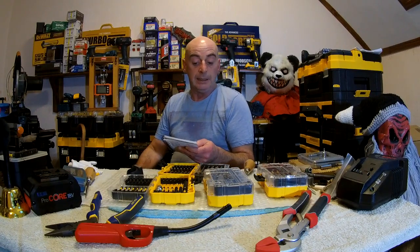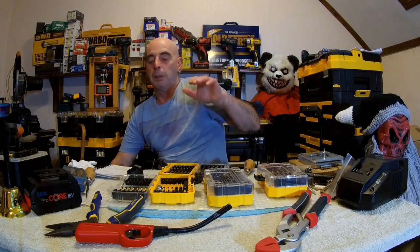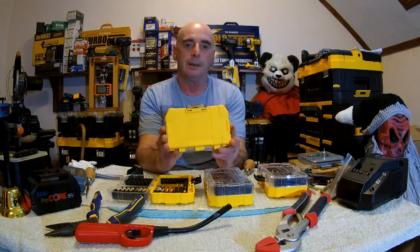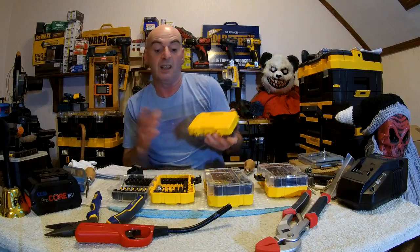I've explained it to you and told you where to go. Type in DT70716 T-Stack Caddy on YouTube and you can have a proper look at it. On the back side it also says Tough Case - and I think it says Tough Case Plus. So I don't know if they're called Tough Case Plus or just Tough Case. I'm just calling them Tough Case and that's it.